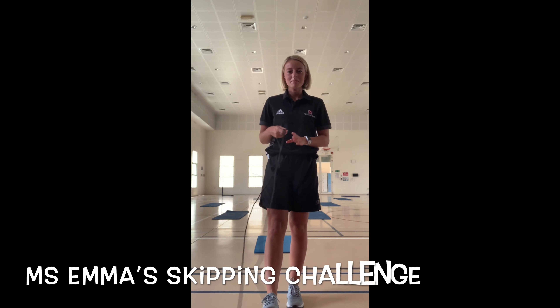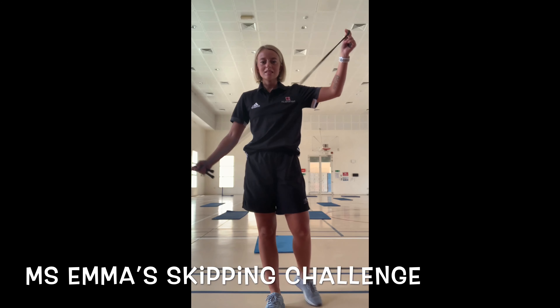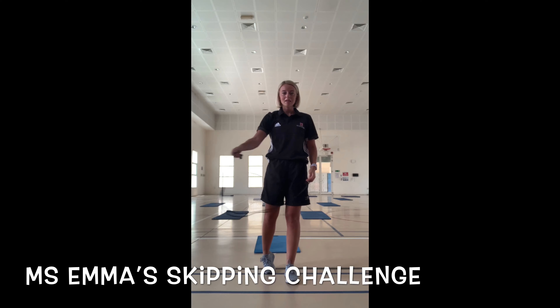Hello and welcome to Miss Emma's Skipping Challenge. This is Thursday's challenge, end of the week. All you're going to need is a skipping rope, or a piece of rope, or something long enough that you can skip with. You're going to need plenty of space so you don't knock anything.